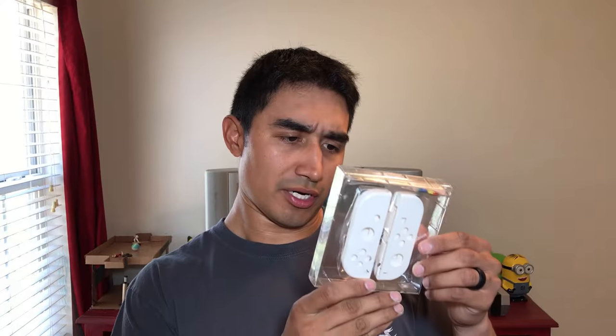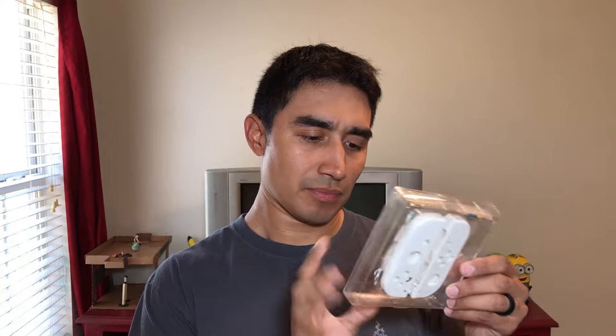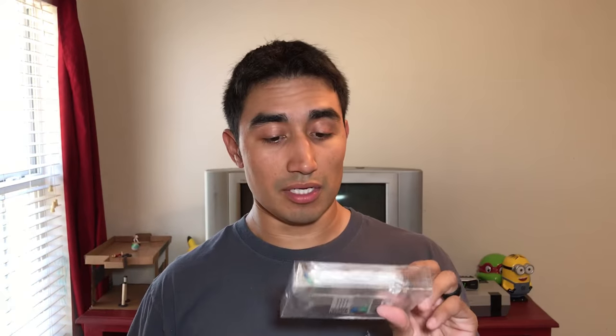For the Switch Joy-Con, please scan the QR code to watch the installation video before you open your package. Here are the little instructions on the back and it comes in a nice little plastic case. I ordered this from a company called Bass Top from eBay, and the seller was amazing — real quick to respond, quick to process my order, and kept me updated. I'll put a link in the description as well as the seller's information.